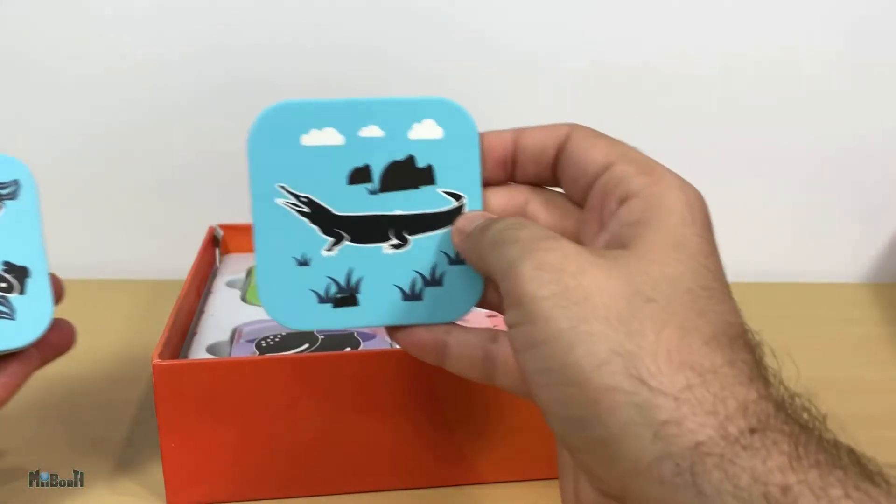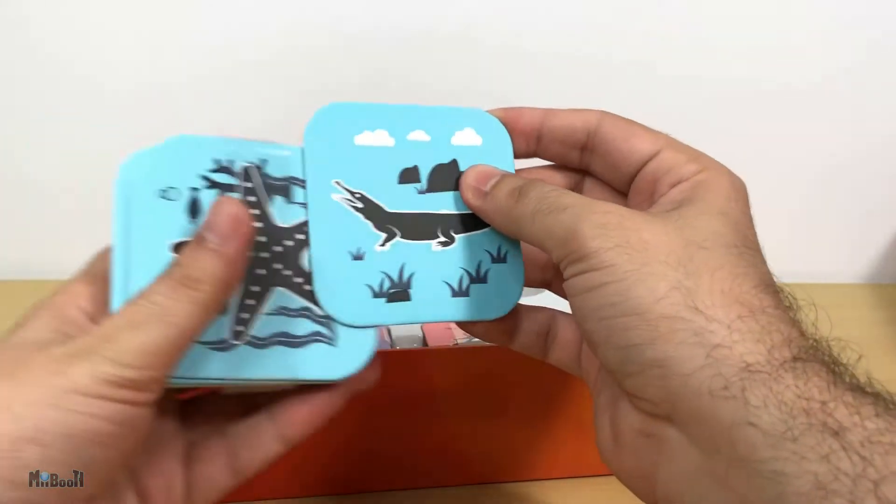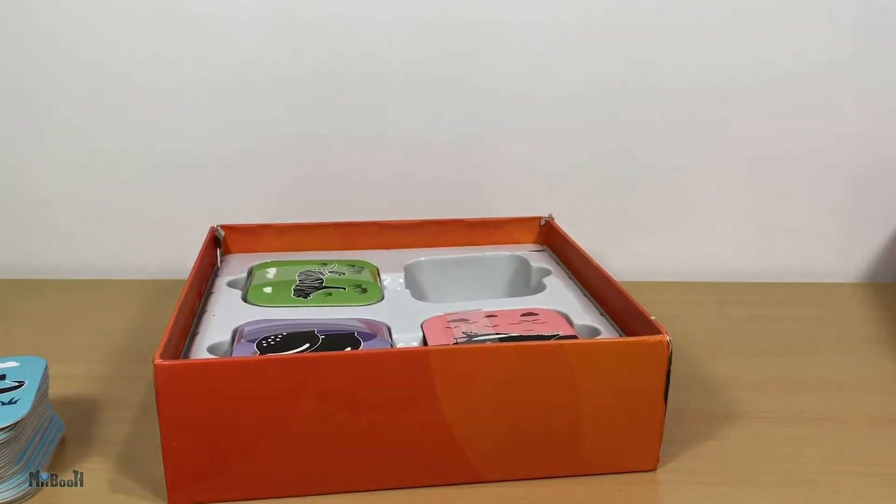Basically these are flashcards — they have a picture on the front and a name on the back — but the app turns them into a much more fun way of learning. So let's go ahead and download it.